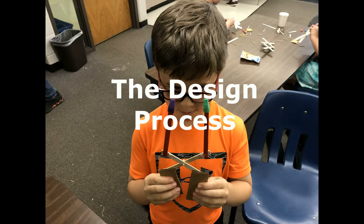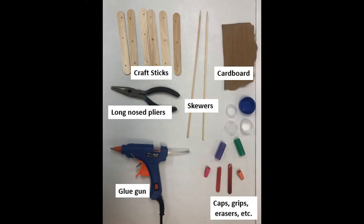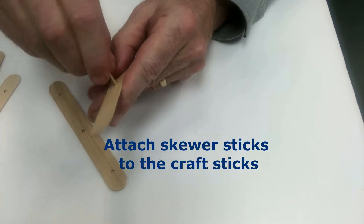Check out this quick video that shows some of the key steps in this design process. We'll see you next time.